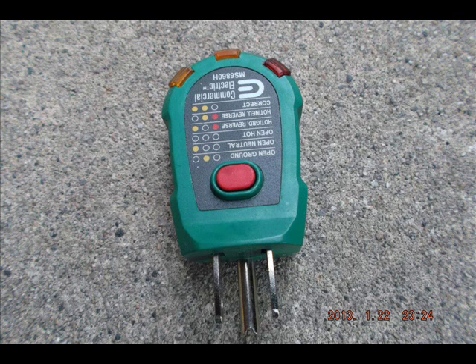This little doohickey is a plug-in receptacle tester. It allows you to tell if the receptacle is good or not. Based on the lights, the indicators will show if the receptacle is properly wired, has an open neutral, an open ground, etc. The red button allows you to test a GFI.